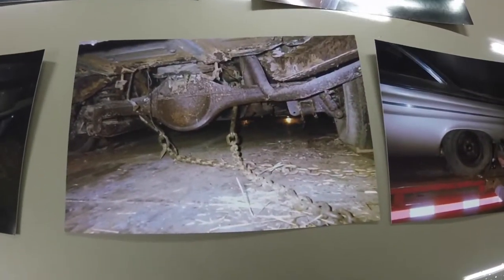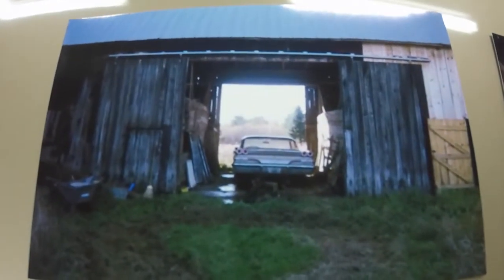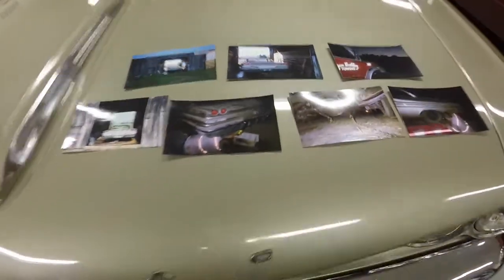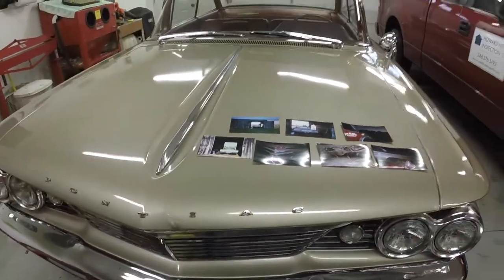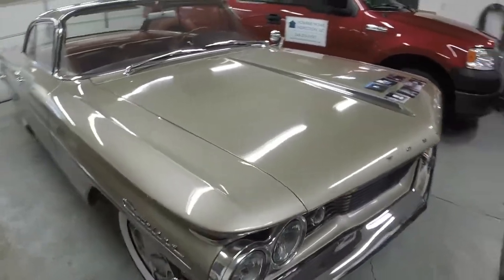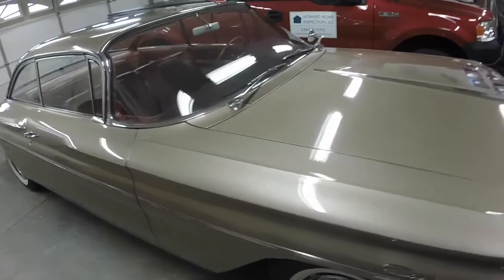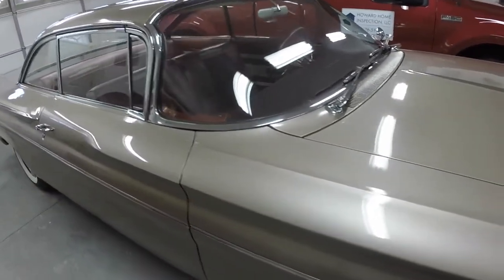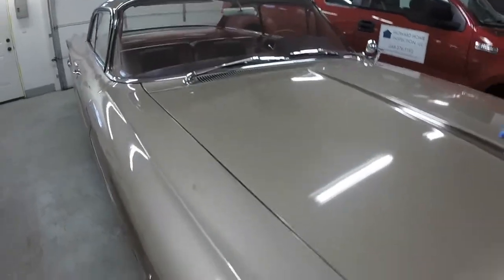For some reason he didn't take any shots of the front of the car. Those were the original photos I saw of the car. It's interesting to get those photos. The car definitely looks different here than what it did in those photos, so everything's coming along good.